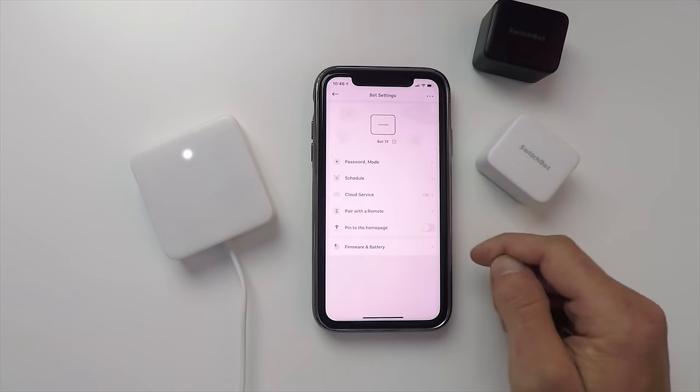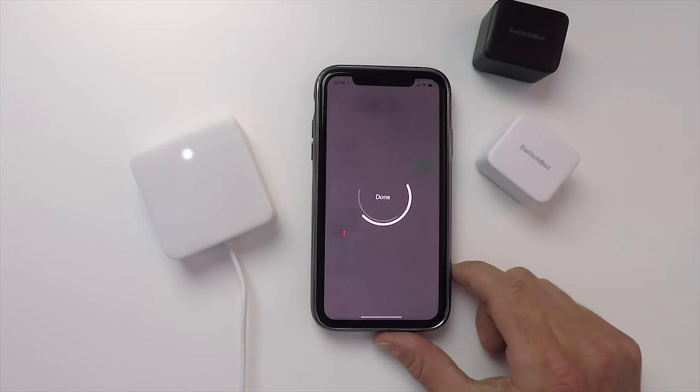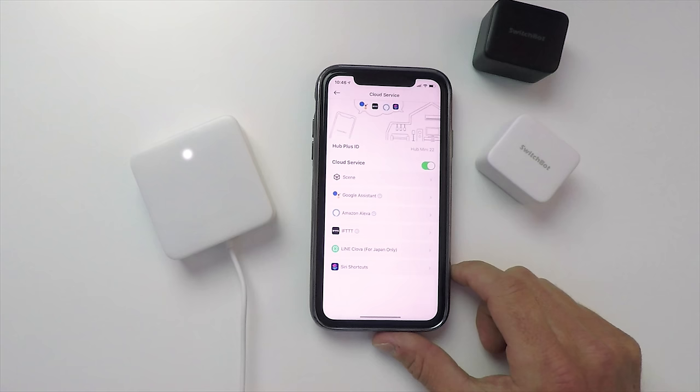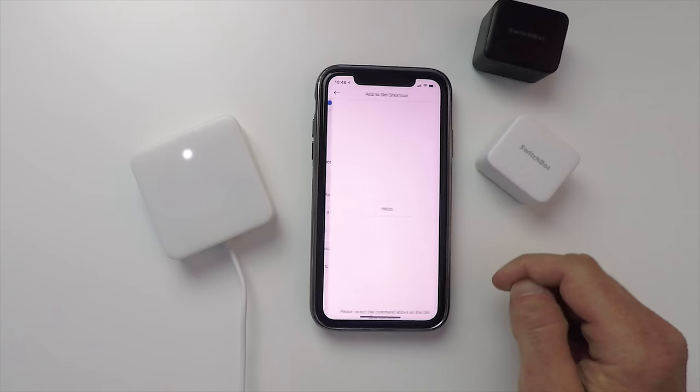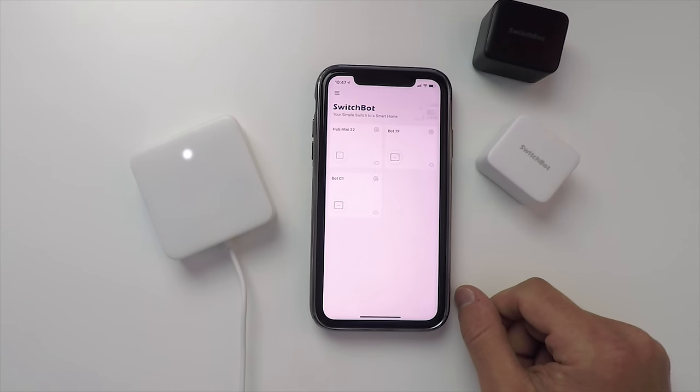Let's get back to setup so we can automate this with Siri Shortcuts and HomeKit. First I'll show you how to just set up a quick Siri Shortcut so you can use a SwitchBot with Siri or in your other shortcuts. Tap the settings of the specific bot you want, then toggle on Cloud Service. You'll see options including Google Assistant, Amazon, IFTTT, and Siri Shortcuts. Tap Siri Shortcuts, choose the action, give it a name, and you can add it to your other Siri Shortcuts. Hey Siri, SwitchBot button press — and there you go, it works.